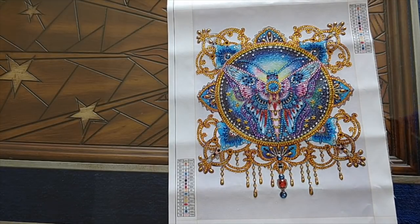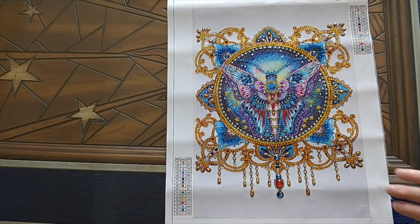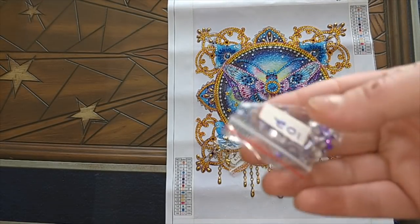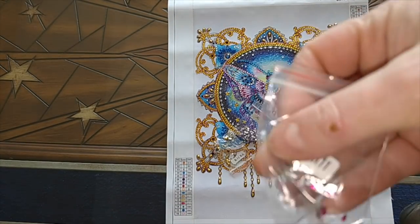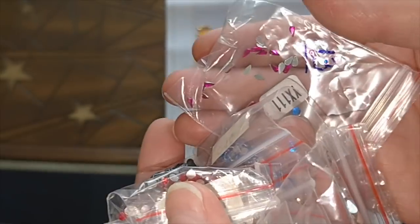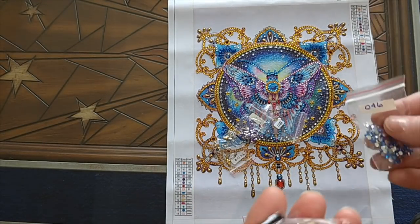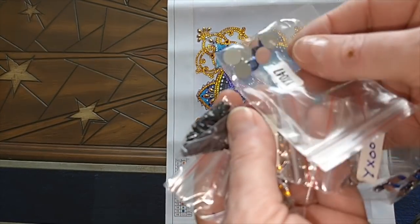The only diamond there was no extra of was this big red ruby at the bottom — there was only one because only one is needed. But for all the others, I have a lot of spares — like, a lot of spares. So I might use them to jazz up other diamond paintings that don't have them. I have lots and lots of extras. In some cases, I have more extras than I had to place.